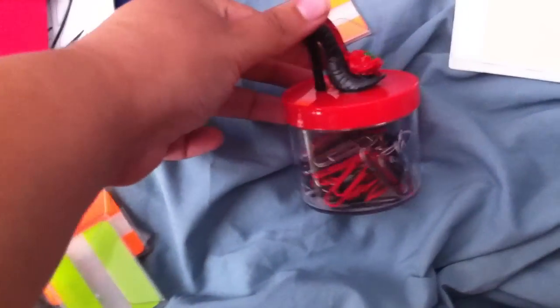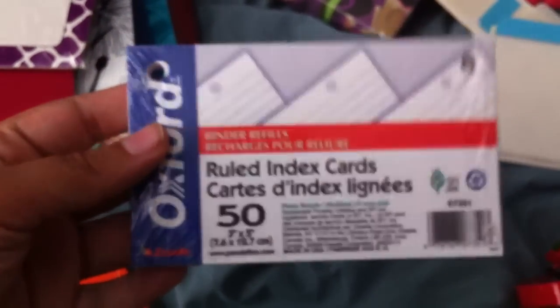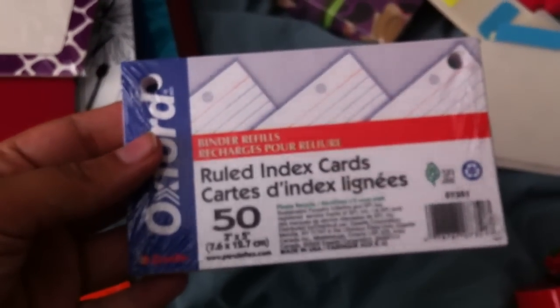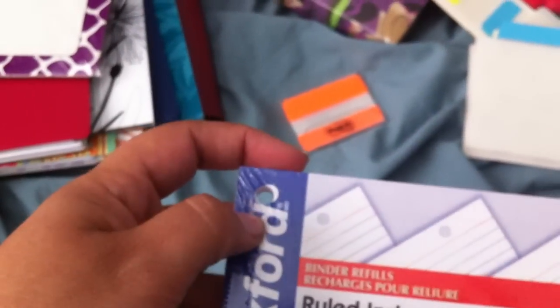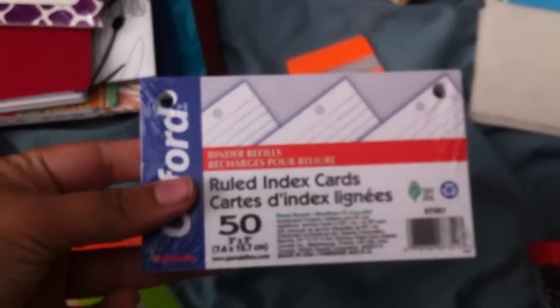I got this cute little paper clip holder that came in my favorite colors — silver, black, and red. And I got these index cards that I use when I'm memorizing translations for my pieces. I'm a vocalist, in case you haven't figured that out. The reason they have holes in the top is because there are these little silver rings you put on them — you can just flip it back and forth and add as many pages as you want.